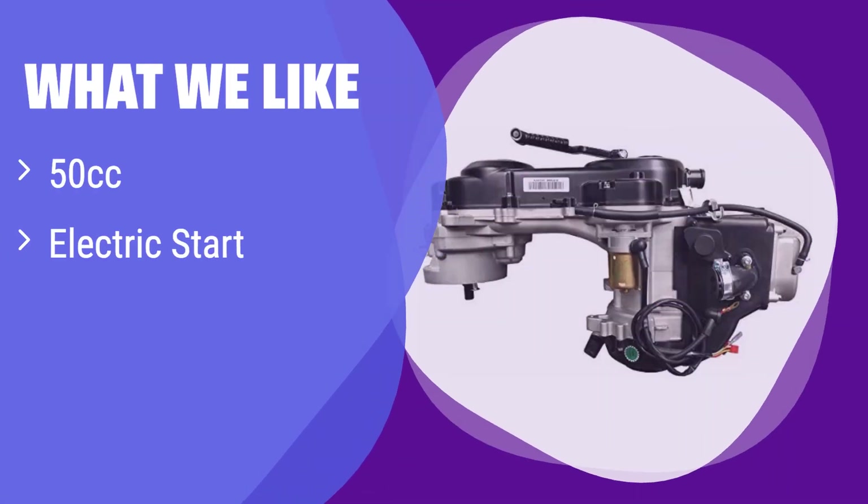What we like: This 50cc engine is a compact and efficient power plant, perfect for smaller scooters. The electric start adds convenience, making it easy to fire up. If you're looking for a reliable and easy-to-use engine for your 50cc scooter, this is a great option.